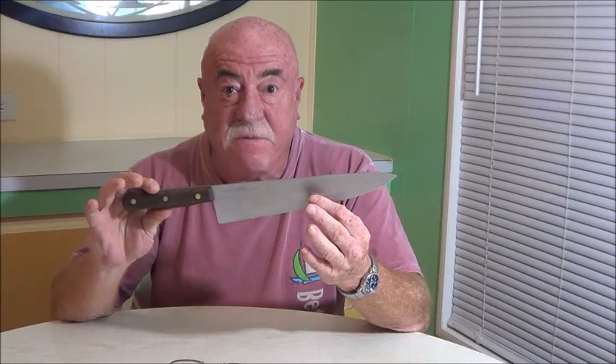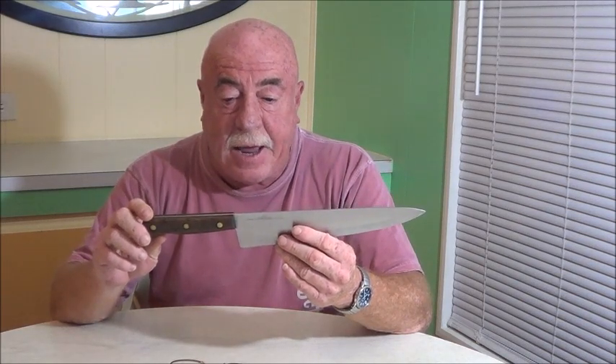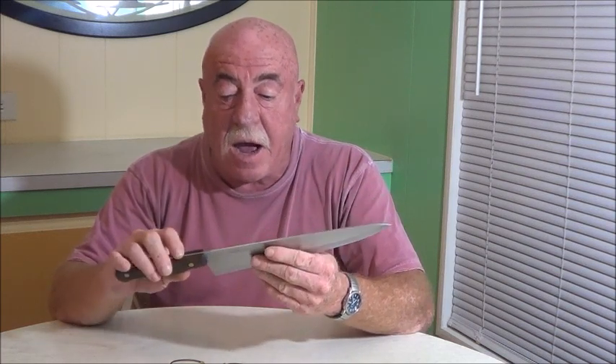I chose this for my first video because there are going to be many on this subject — there's just too much information to cover. In the end, hopefully someone will make the decision of which knives they prefer to use. I'll also make a recommendation at the end of the video series of a few knives you can buy without spending a ton of money. One knife can do the job of many if used correctly, but it should be designed to handle a specific task — in other words, they're specialized.